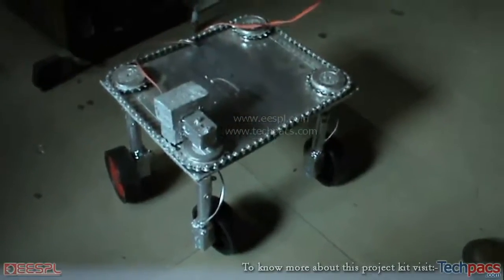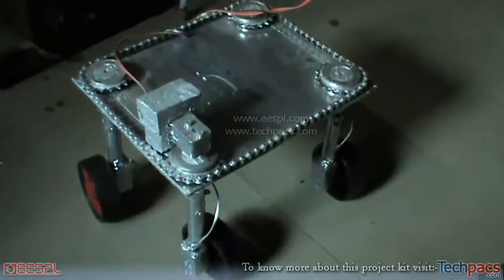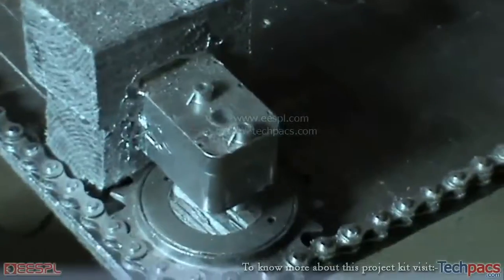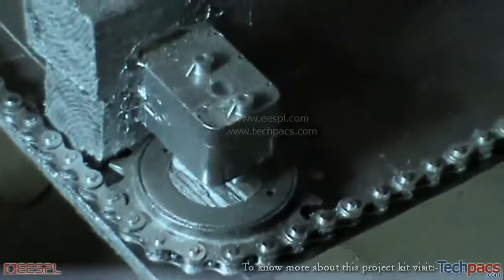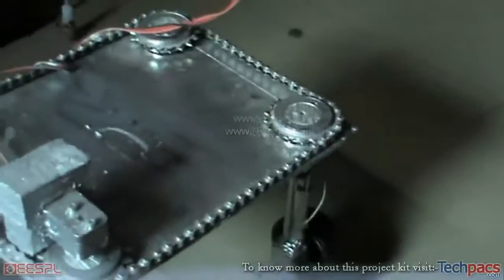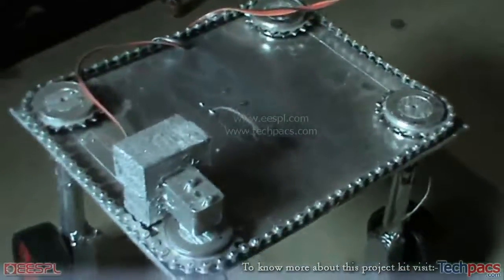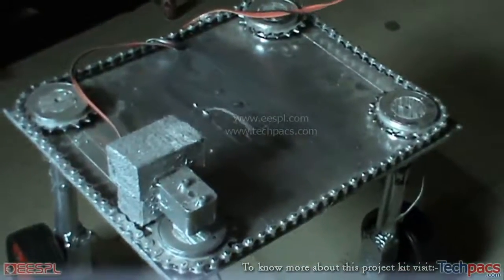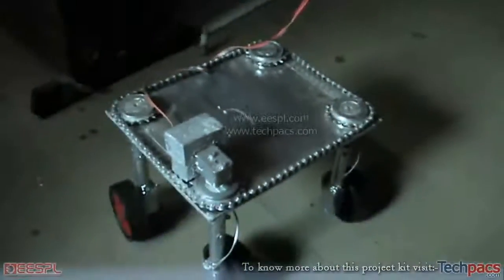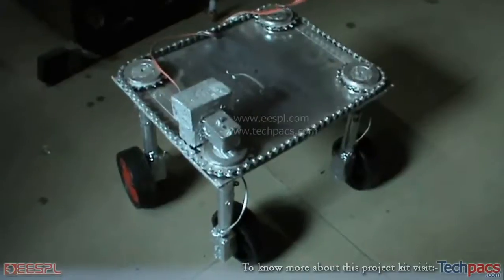To rotate it, the steering assembly is used. As you can see on top, a single motor is driving a gearbox, which is further driving four gears attached by a single chain. This is used to rotate all four wheels clockwise and anti-clockwise, making it very flexible to move in 360 degrees.